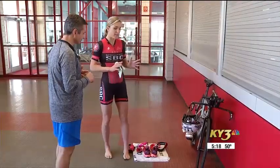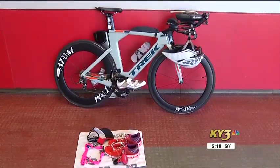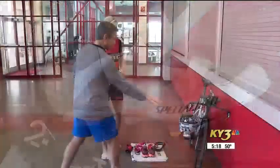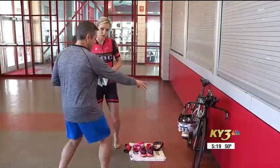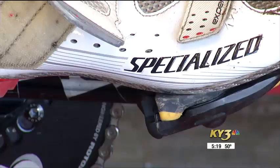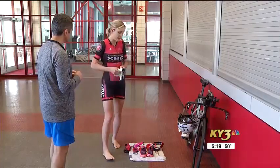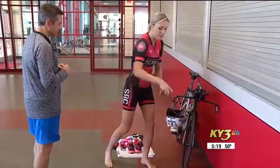So in my transition zone, I have things set up where my equipment for my bike is on my bike, and then my run equipment is down on the ground, ready and waiting for me whenever I get back to run. So I see your sunglasses and helmet already here. The water bottle's already on the bike. And I notice the shoes are clipped in already. So after I get out from the swim, I take off my cap, take off my goggles.